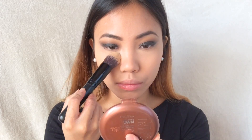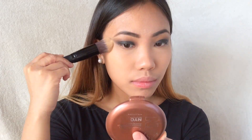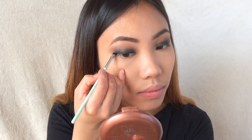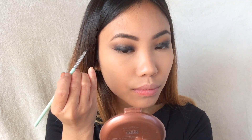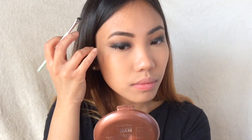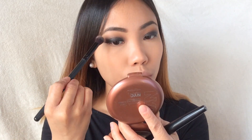To prevent any creasing I'm using a setting powder for my under eyes. Then I'm taking gel eyeliner and using a more defined liquid eyeliner to carve out my wing.